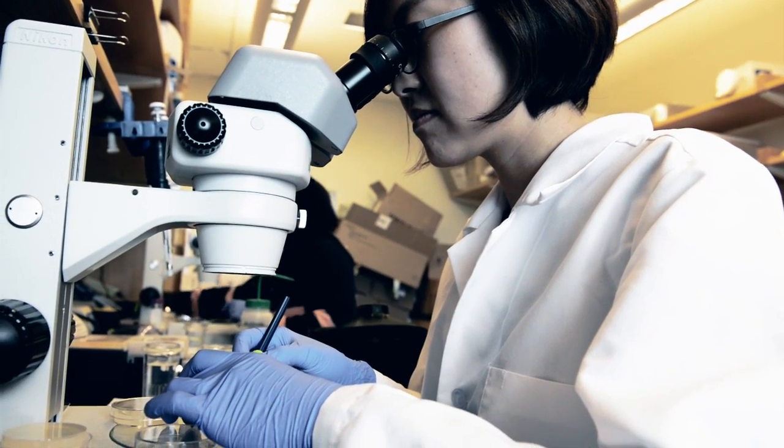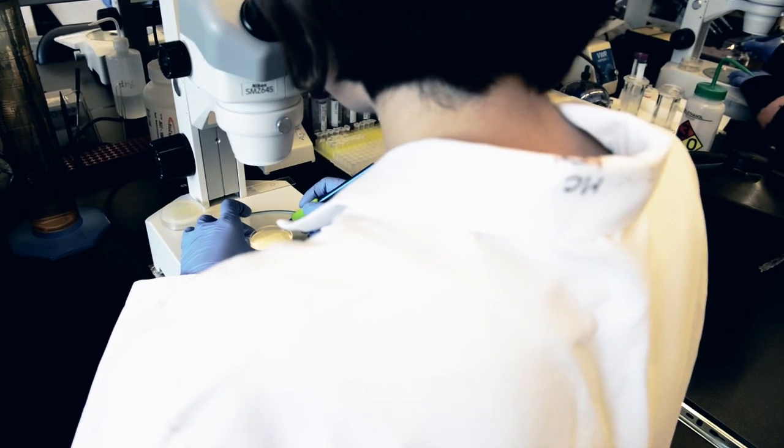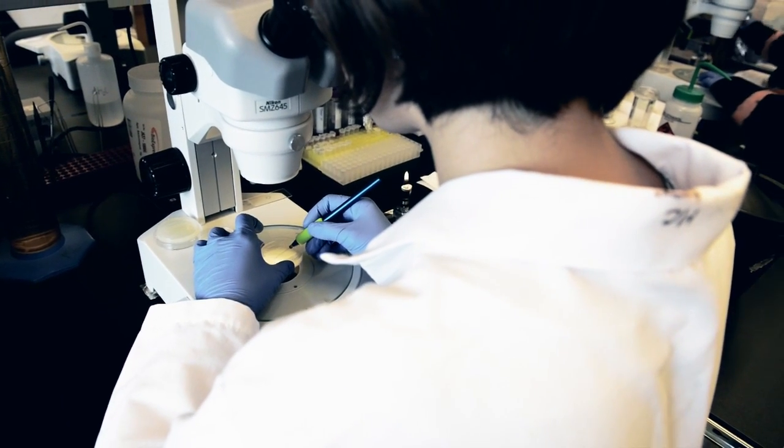The traditional way of doing lifespan experiments is that you sit down in front of a microscope and you have a population of 100 to 200 animals. Every day you go through each individual and you sort of poke it with a little rod. If it moves, it's still alive. It works great, you get the experiments done, but it doesn't really scale up that well.